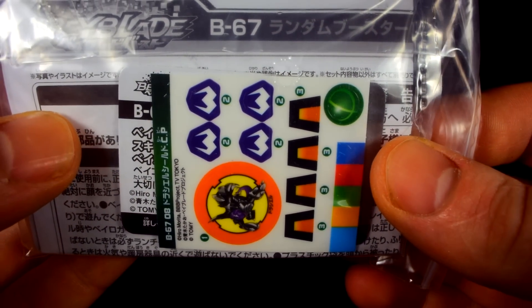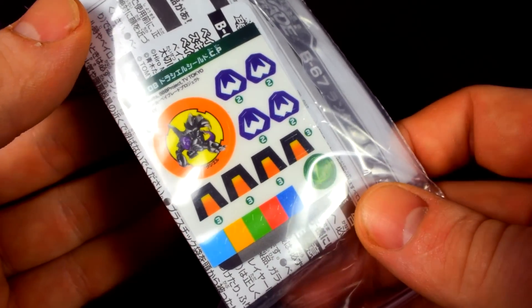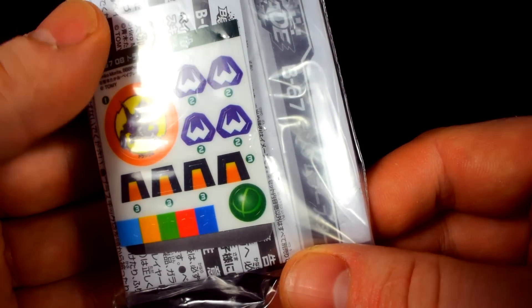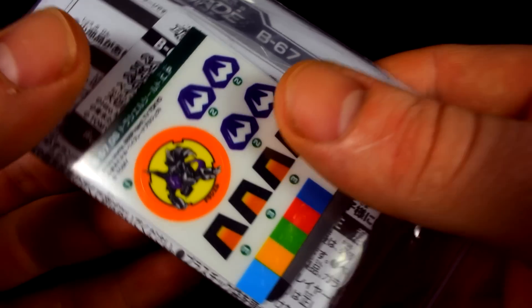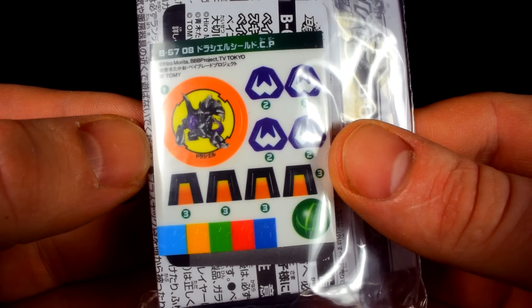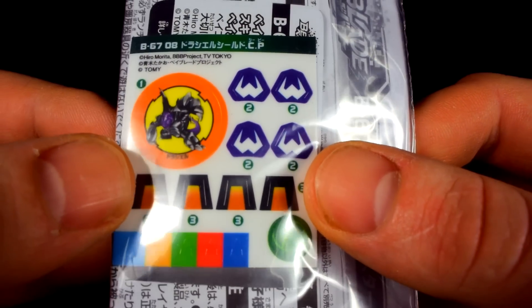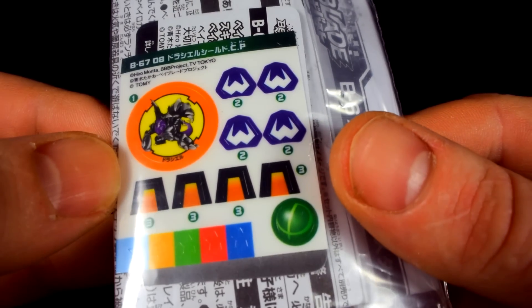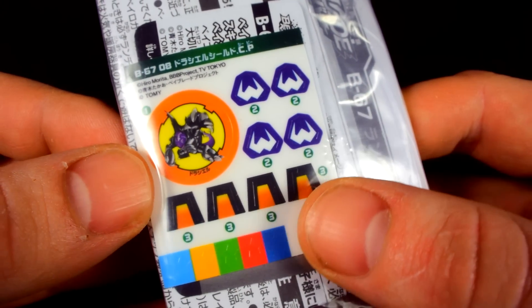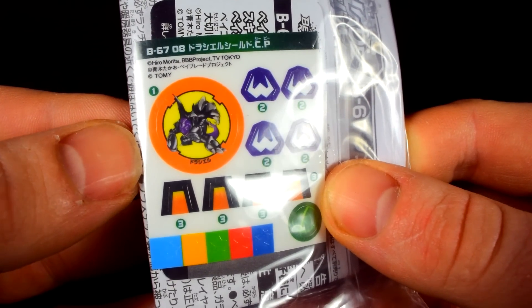As you guys can see, this is the Draseal here, V08, Number 8. I am just getting the nostalgic feeling here, oh my goodness, from the plastic era, the original, the OG era. Wow, this is just beautiful — they actually went out of the way and brought back Draseal. This is beautiful.